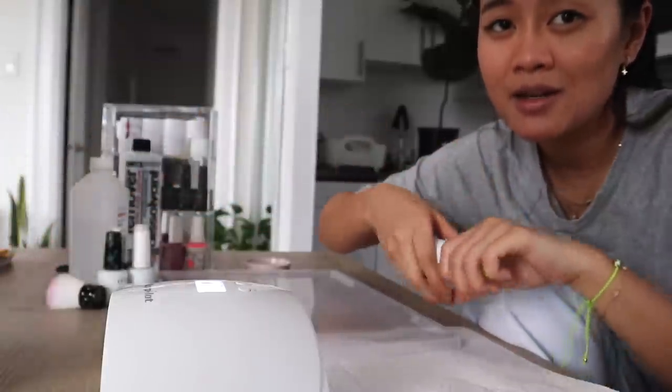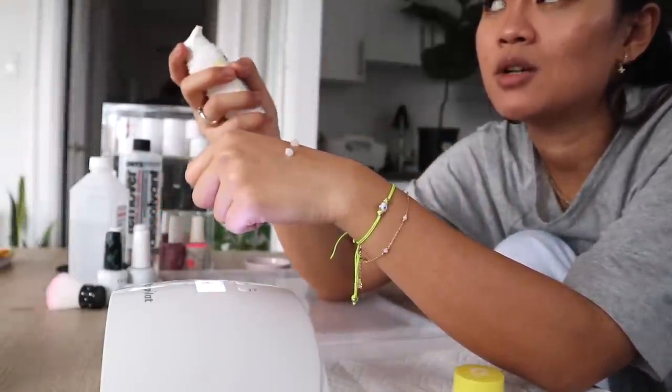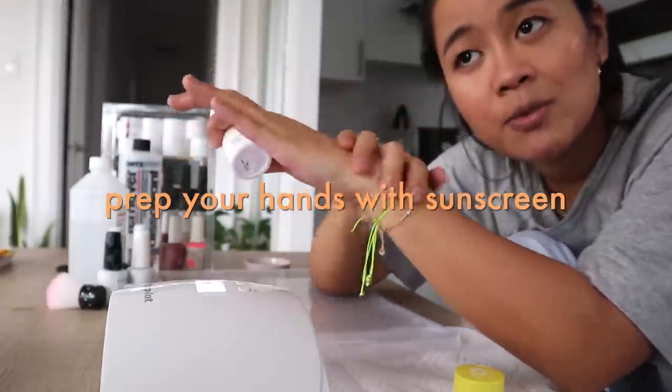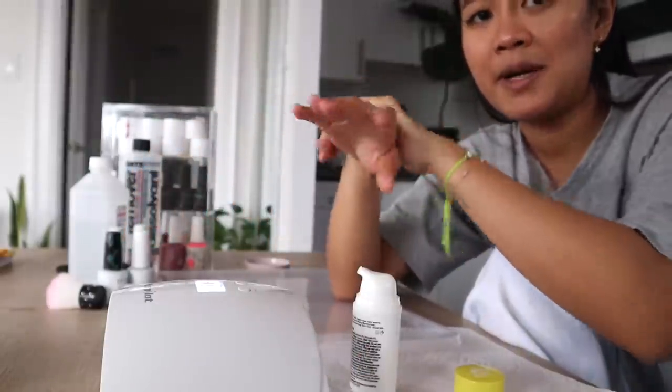I'm going to start by putting sunscreen on my hands, because if you guys watch my Instagram, you know that I try my best to do this every single time I gel up my nails.